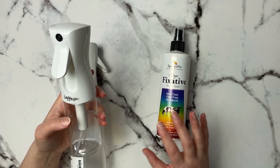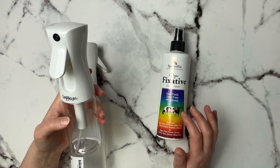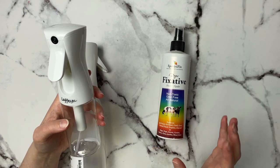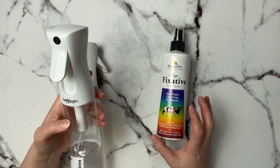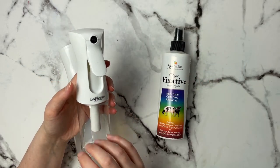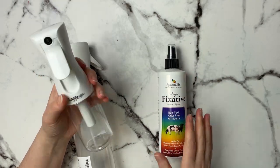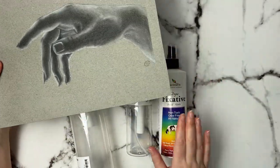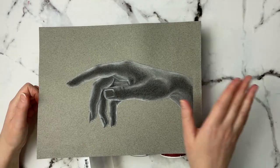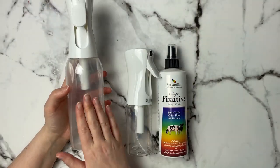I keep my Spectrafix fixative in one of the mist bottles and use it mostly on charcoal pieces. You can use it on soft pastel too — I used it to set pastel into Canton Mi-Teintes paper and it worked really well. It's one of the only fixatives that doesn't really change the color of pastels or charcoal — it brings down the lightness just a tiny bit, but you can go over the top with one more layer. Having it in the mist bottle gives a nice fine spray, unlike the original bottle which produces heavy droplets that could ruin your work.